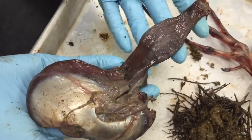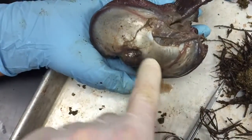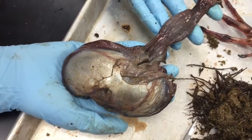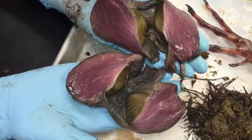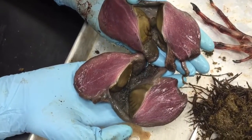She pulled out a ton of grass and other plant material from there. This thing is all muscle — there's actually muscles forming a bridge, and then there are muscles that pass underneath that bridge. Go ahead and open that up. You can just see all the muscle that's forming this thing.